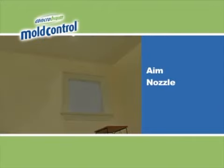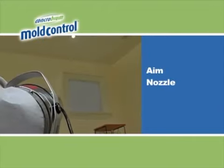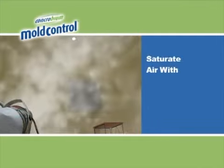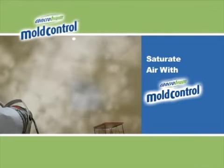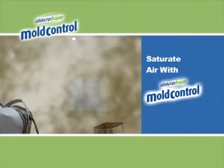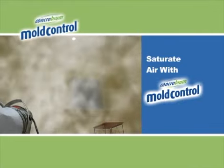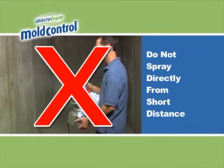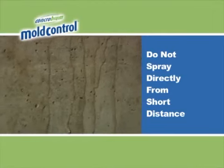Aim the nozzle towards one top corner of the room, at the join line between the ceiling and the wall. When using the fogger, the objective is to saturate the air with Concrobium Mold Control so that the mist spreads throughout the enclosed area and coats surfaces with a thin, even layer. Never use the fogger to directly spray surfaces from a short distance, as this may lead to over-application.